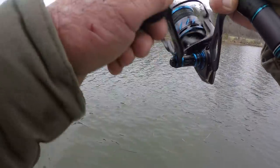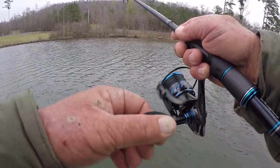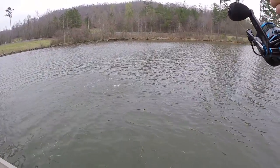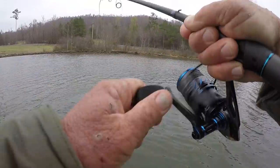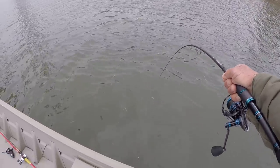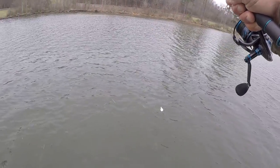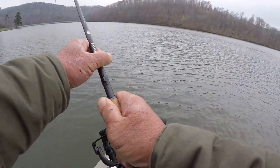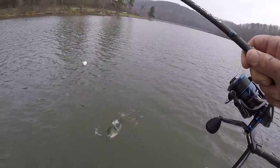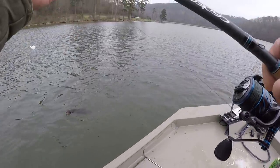There he is — boy, he snatched it under, just snatched it. I'm going to let him have it just a little bit. Oh, there's some fish right here. This is a lot better fish right here — this is the kind I like to catch, right here.